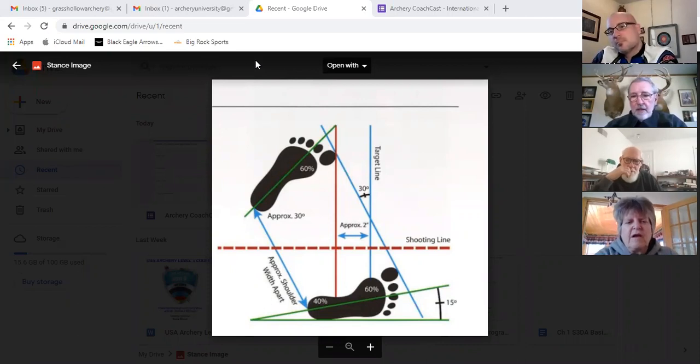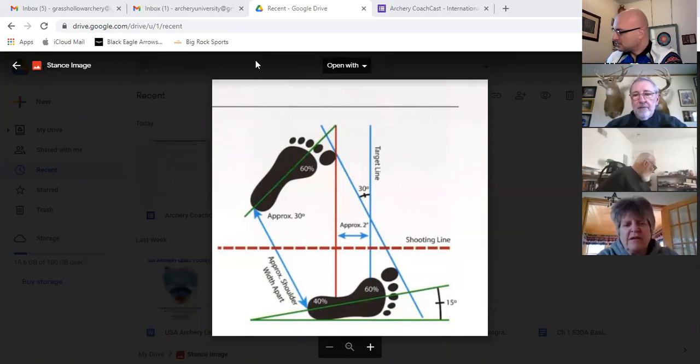This 30-degree open is portrayed as the ideal, but how open you can be also depends on your flexibility. Beginning archers generally cannot be this open regardless of discipline, and over time they can get to this degree of openness. Watch out for people thinking the more open the better — 40 degrees requires a lot of flexibility to turn at the waist and get your shoulder line matching the target line. An open stance is recommended over square, but it varies with the individual.